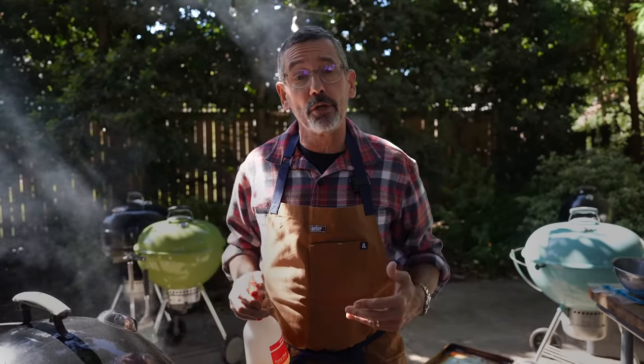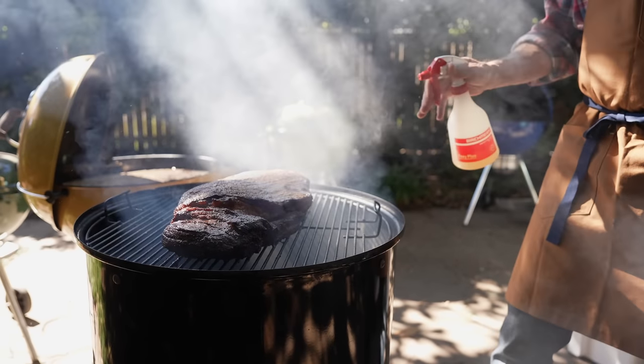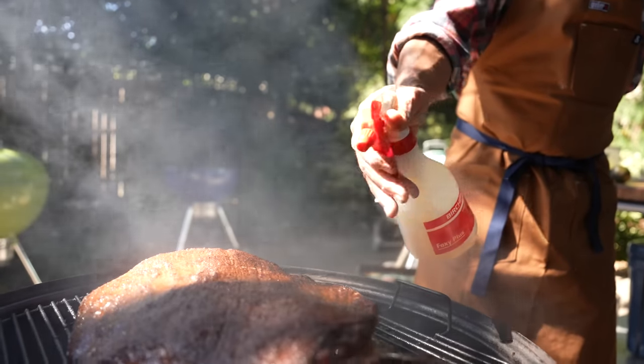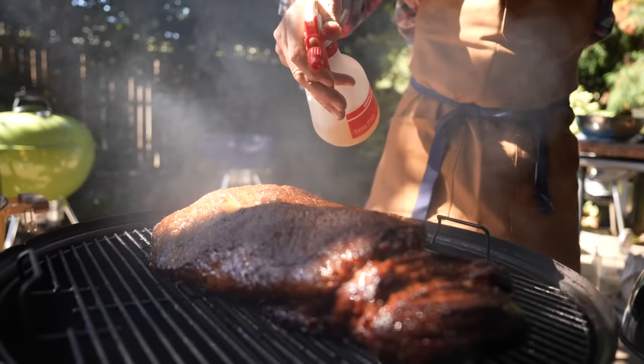My brisket's been on now for an hour and a half. After it was on there for one hour, I put a little butter on it. It's been cooking another 30 minutes. I'm going to mist with apple juice now. I'm going to spritz every 30 minutes until it has four hours of smoke or has the color that I'm looking for.